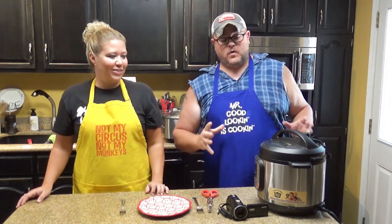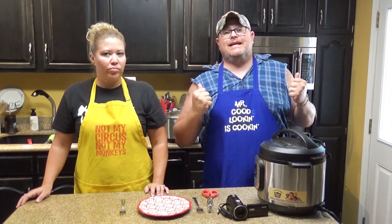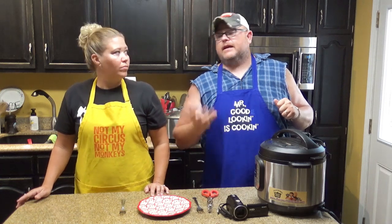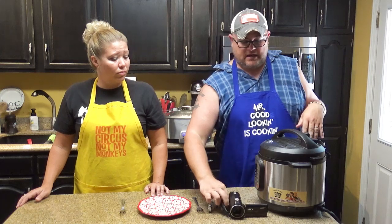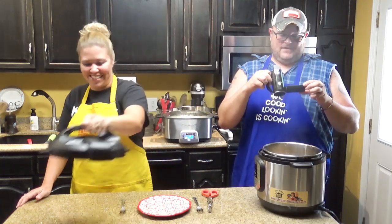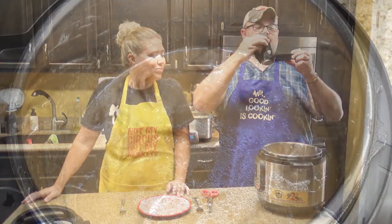We have gone for 20 minutes at high pressure, came up to pressure, stayed there for 20 minutes. When it kicked off, we made sure the warming feature was off so it could cool on its own. We did a natural release for 15 minutes and then vented off the rest — took maybe a minute. And you come up with this right here. That's steamy!